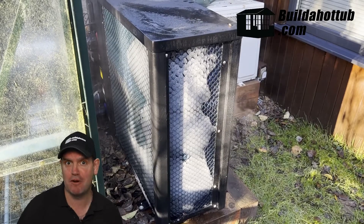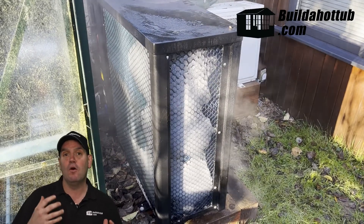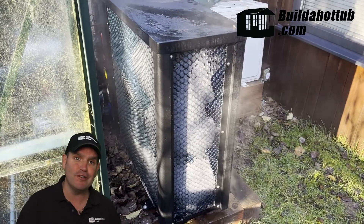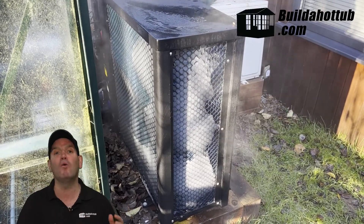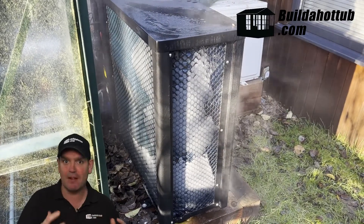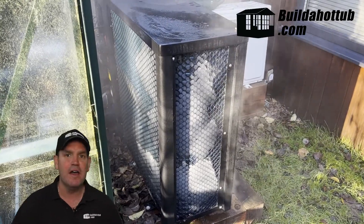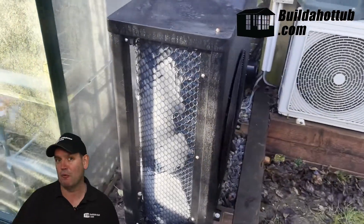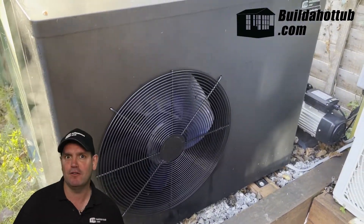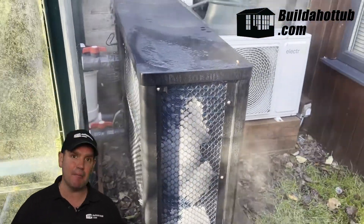What happened next was pretty cool. The fan actually stops. And if you're watching it after a minute or so, it looks as if the unit is spraying hot water all over those coils on the outside, just melting the ice — and the ice just drops away. There's steam going everywhere. As you can see behind me, this is the process that is actually happening.